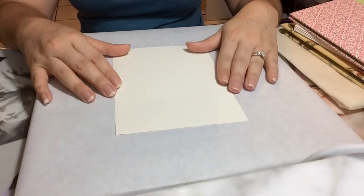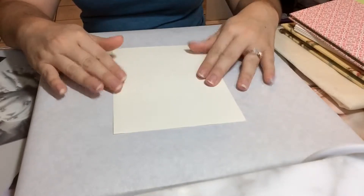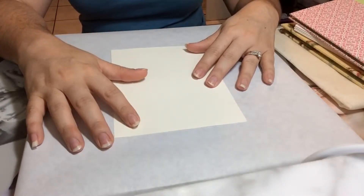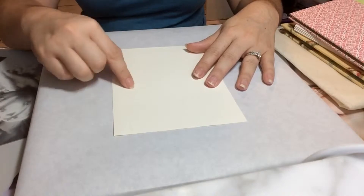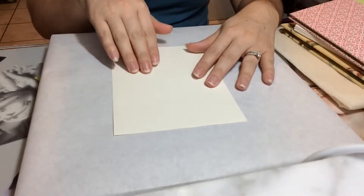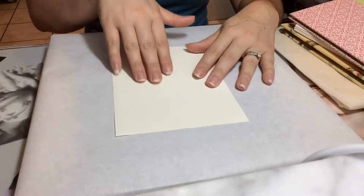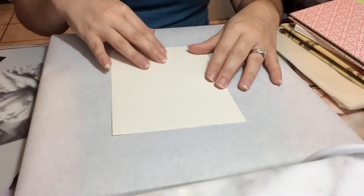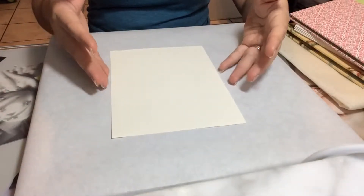The first thing we're going to talk about today is paper grain. Most pieces of paper have a grain direction. Paper grain is the direction in which the fibers are aligned in machining — while the machine was creating the paper it pushes it in a certain direction, and most of the fibers line up that way. That can be determined a number of ways.